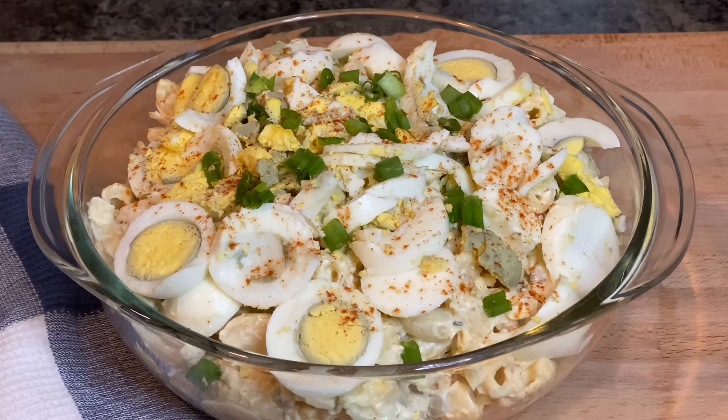Well, this is our finished deviled egg pasta salad — does it not look delicious? I am excited to make this recipe for you guys. I'll leave all the ingredients below. If you like the video, give it a thumbs up, share the video with your friends and family. We're almost to our next milestone of 3,000 subscribers — we can do it! Leave a comment below, hit the subscribe button and the bell. Y'all ready? Let me plate it up and I'll be right back.